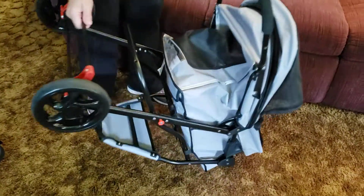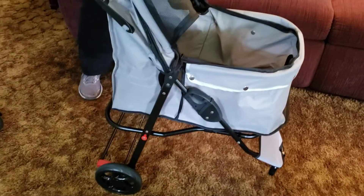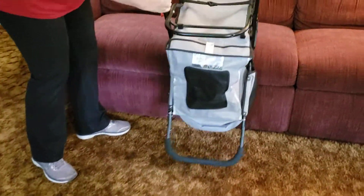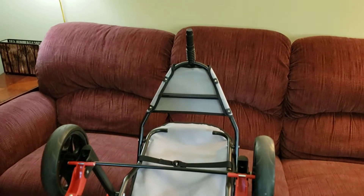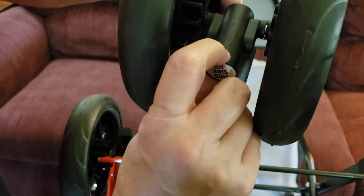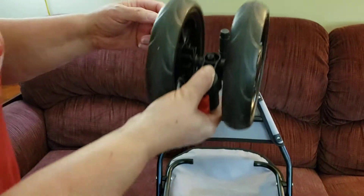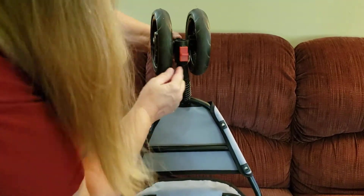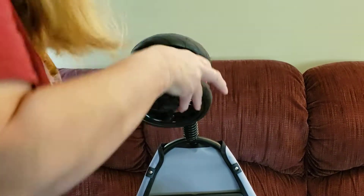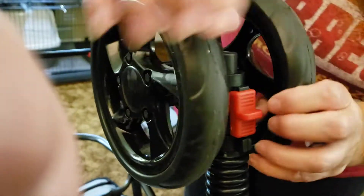Now we're going to turn it over and set it like this on a chair. Mine has a sticker that says 'this side up.' They also point out there's an arrow right here. You want to make sure that this side is up when the stroller is turned right-side up, because this is going to be the latch to lock the front wheel. Line it up and push down.